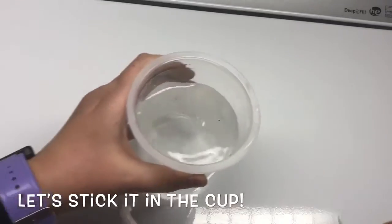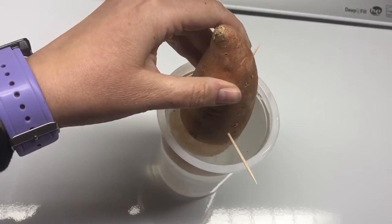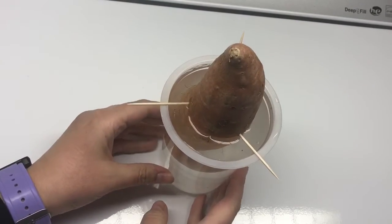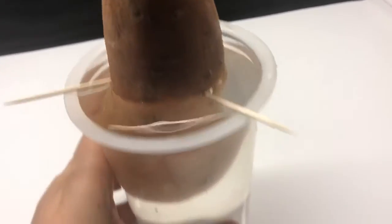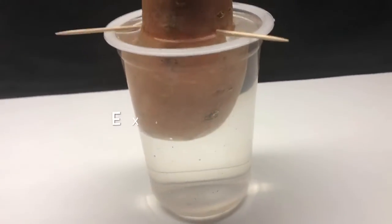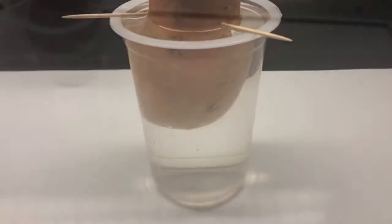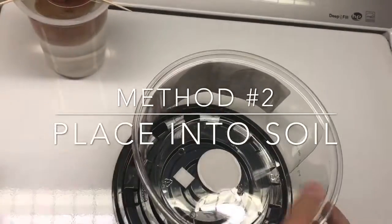Here's my cup of water and I'm just going to stick the potato in — pretty easy actually. I'll show you from a different angle: see how I've got half the potato in the water and half out. Excellent.